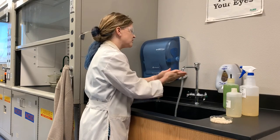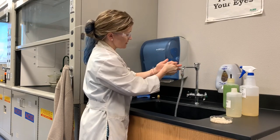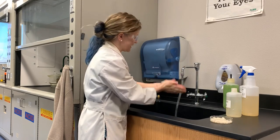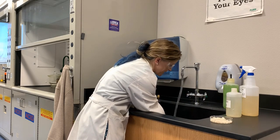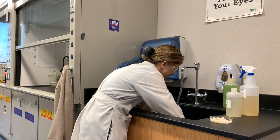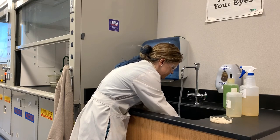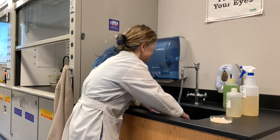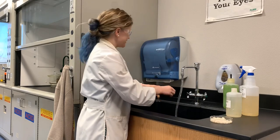Now I know my ABCs — next time won't you sing with me? Now my hands are nice and clean. I didn't get as many suds as from normal soap that I would be able to buy from the store, but it still does the job. I'm going to rinse it all off. My hands will feel so fresh and so clean. Mmm, smells like vegetable oil.